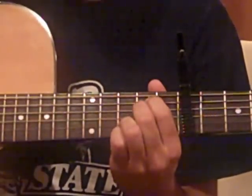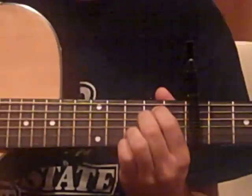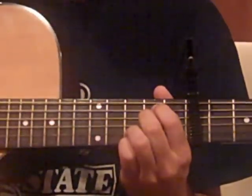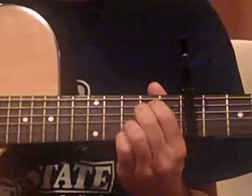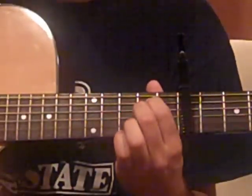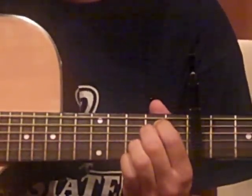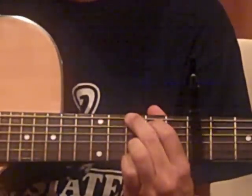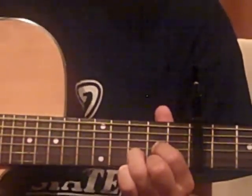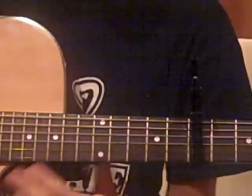Anyway, Em7. Open E, second frets — that's your index and middle finger on the second fret. The G string is open, and your ring and pinky finger are on the third fret of the B and E string respectively. That's two beats for that, then two beats for G. Back to the riff, and then you do that again: eight beats of the riff, two beats of E minor, two beats of G.